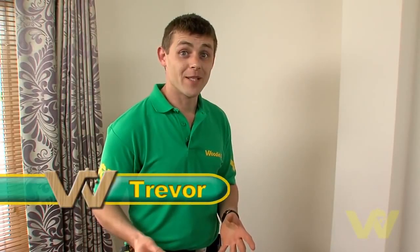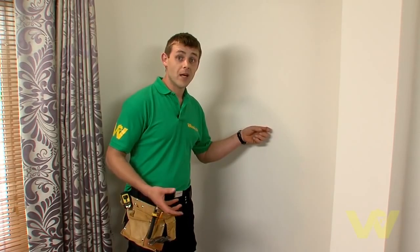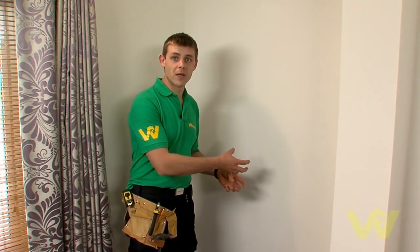I'm going to show you how to drill and fix to a plasterboard wall. First and foremost, make sure it's a plasterboard wall. By tapping on it and getting a hollow sound, we know it's plasterboard.